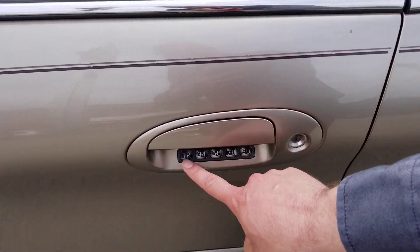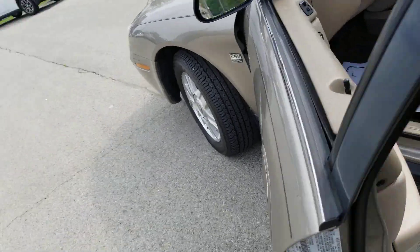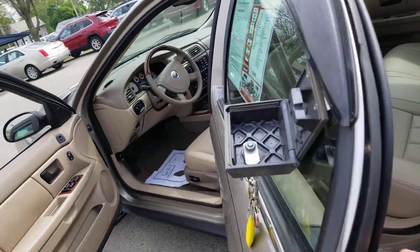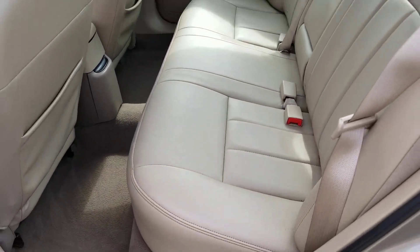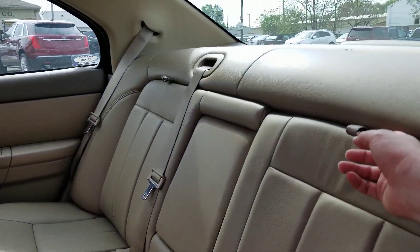Let's get a load of the inside. There's a combination keypad to get in here. A nice look inside — nice light interior, very clean. Like I said, grandpa took care of this car. Look at these seats.